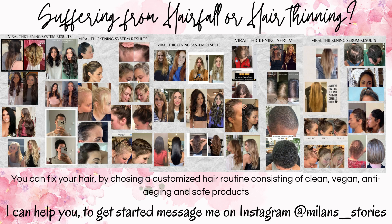Hope this helps. To get healthier, fuller, and shinier hair, get in touch with me on Instagram, Millen Stories. Thank you, everybody.